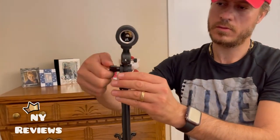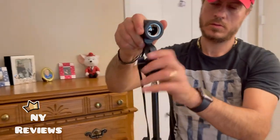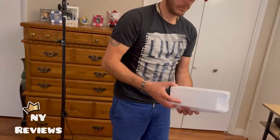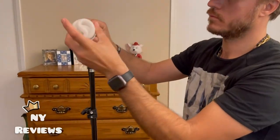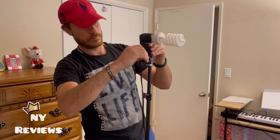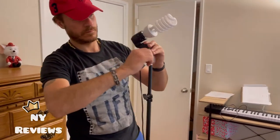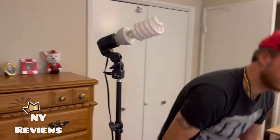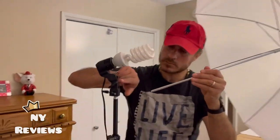You can twist where you put the light bulb, and then you twist it to the back. You can twist back and forth. You just need to play with that little screw in there.